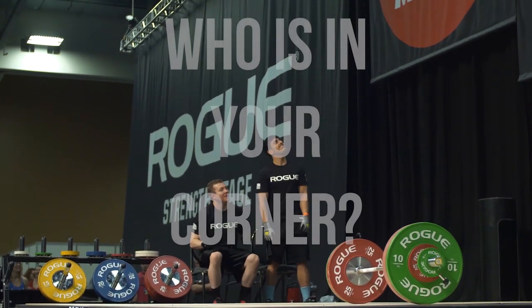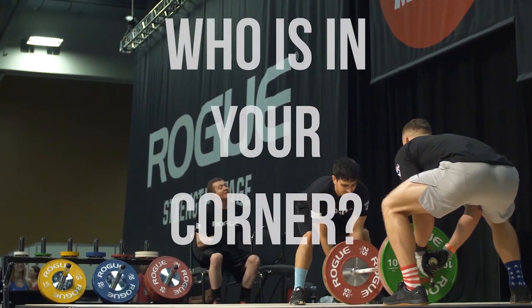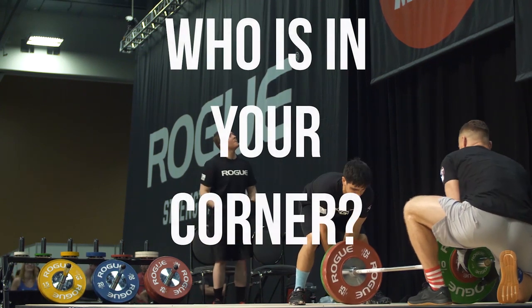Good lift! Double bodyweight clean and jerk for a 19-year-old junior lifter. Amazing job!